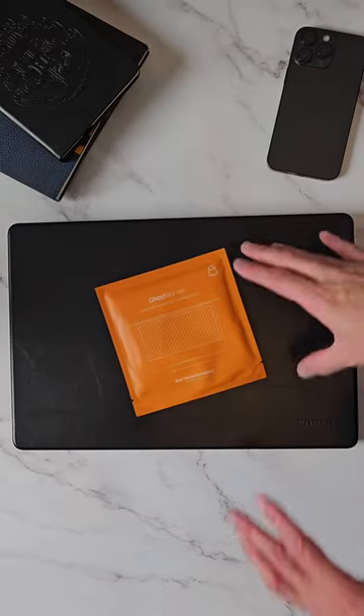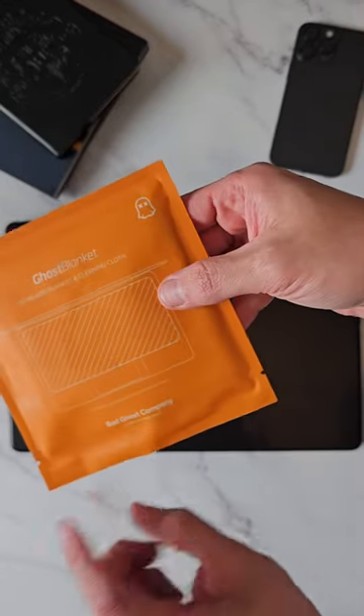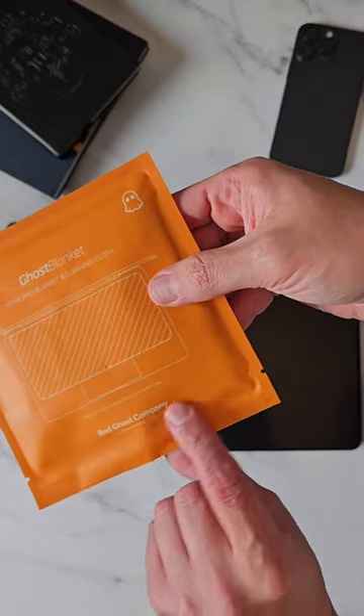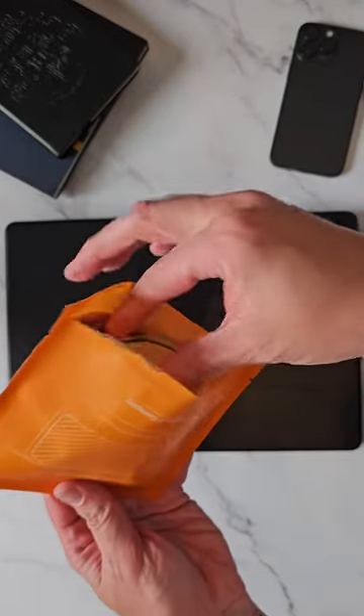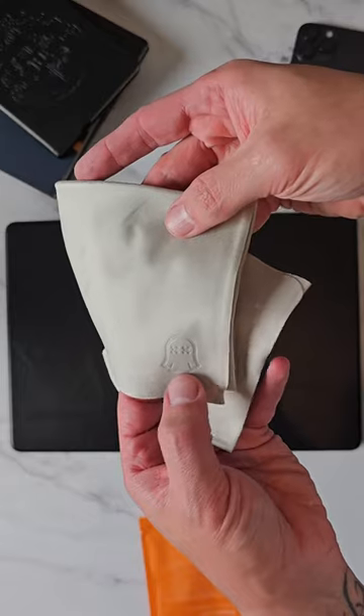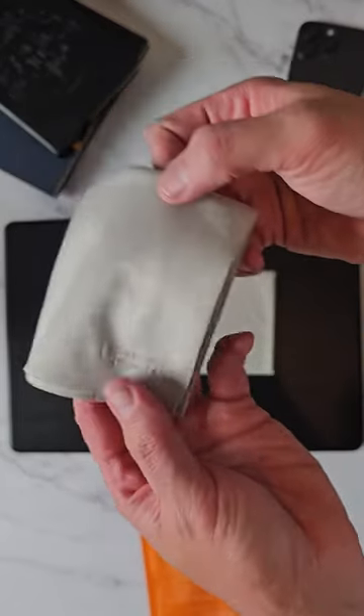This right here is called the Ghost Blanket keyboard blanket and cleaning cloth from the Bad Ghost Company. If we open up the packet and take it out, you get two cloths — there's the ghost logo on the bottom of that one. You open it out like so.